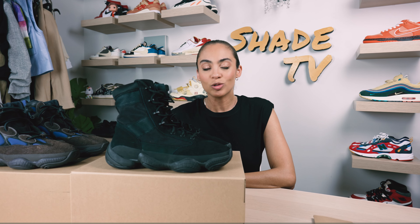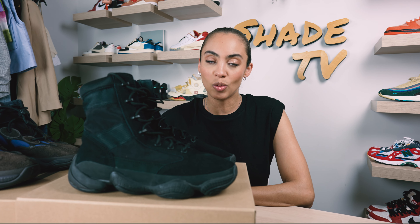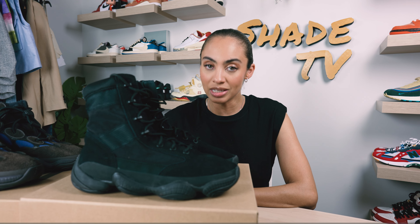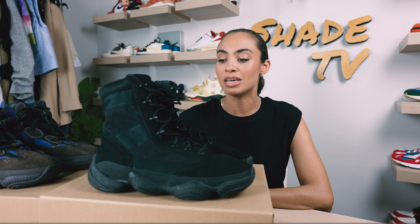Welcome back everyone to another unboxing and review. If you're joining us for the first time, welcome in. We are still on our second wave of Yeezys released and I'm slowly but surely getting in all of the items that I picked up for the second wave.